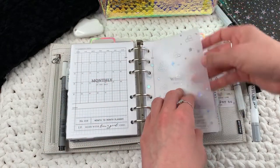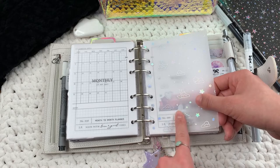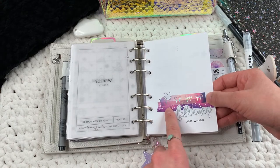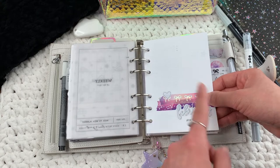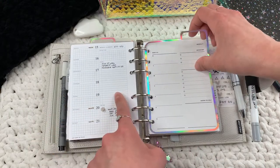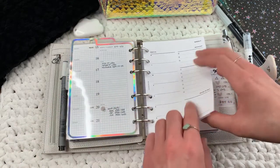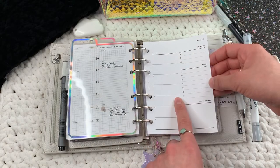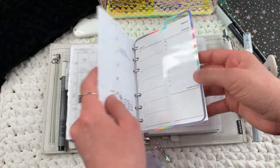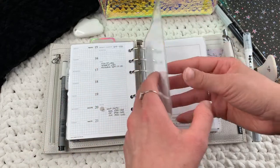This washi is from Simply Gilded, and these other stickers are from a sticker book from Michael's. These are my weeklies for the current week — they're from Your Paper and Lines Co. This one is from Lucy Plans Life. I typically keep only one month's worth of weeklies in here. These are weeks on one page, so there are only a few pages and it seems very short.